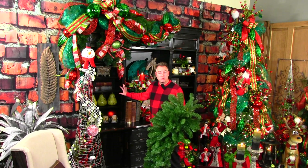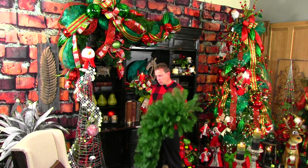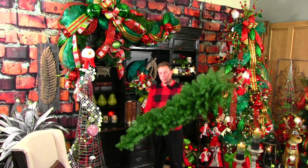Do you have a large bookcase or shelving unit that you would like to decorate and just not exactly sure what to do? Consider using teardrops.